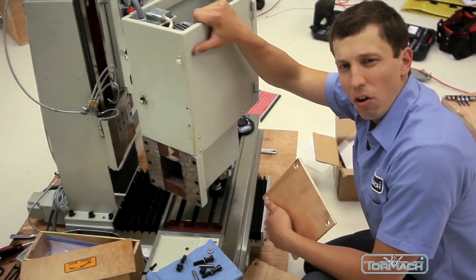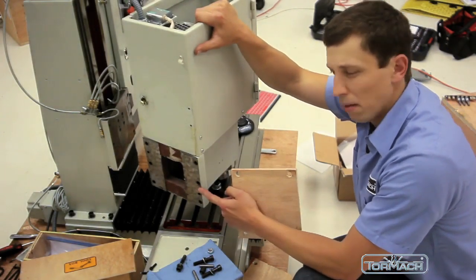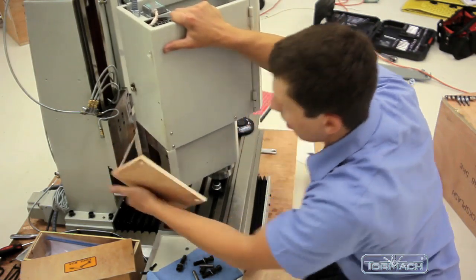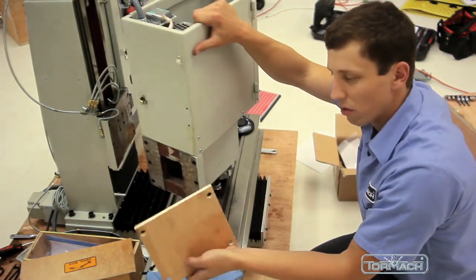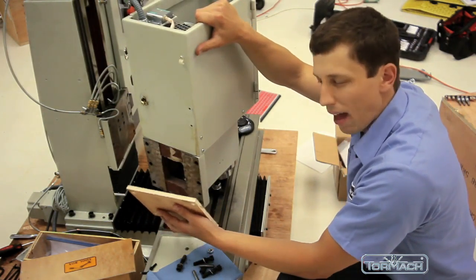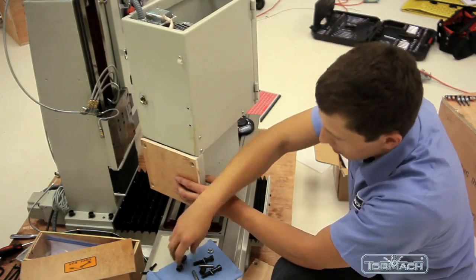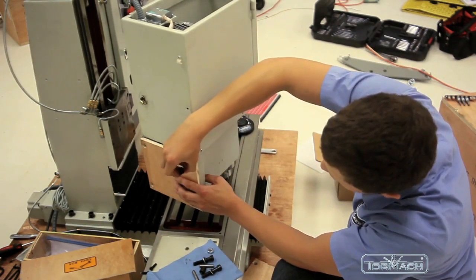Now that I've removed the head from the column, it's very important to protect the precision surfaces here and here. And that's what these boards are for. So what we're going to do is take the same bolts that we originally had bolted to the column and place them here and tighten those.